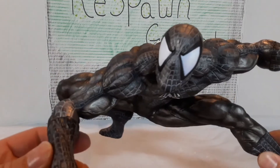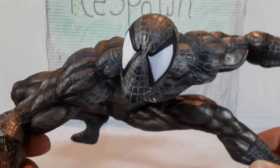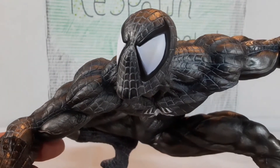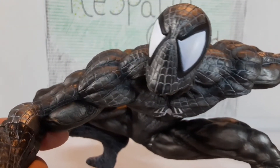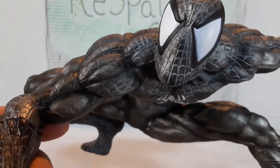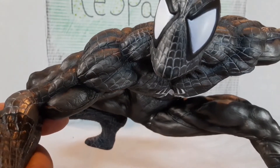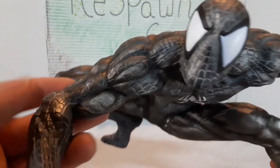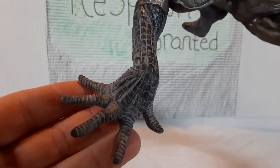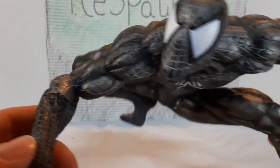Up close, you got the eyes, which is really nice. It's got like a light blue tint to it. Got the very thick black outline there. I like how the web on the costume is like a white outline. Like I said, you got the muscular tone — very muscular. Hands. He looks really cool.